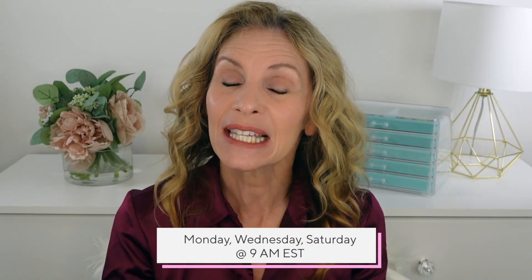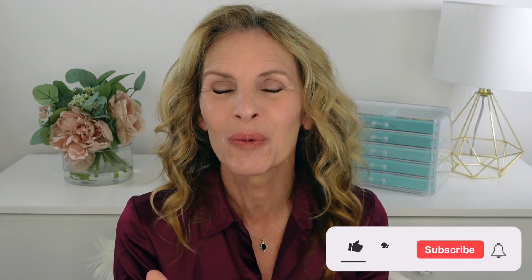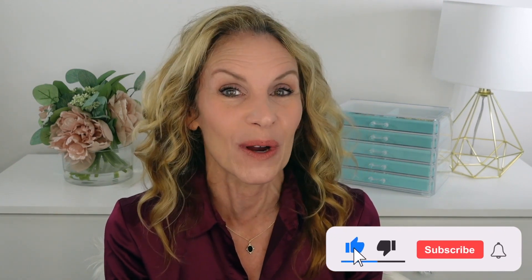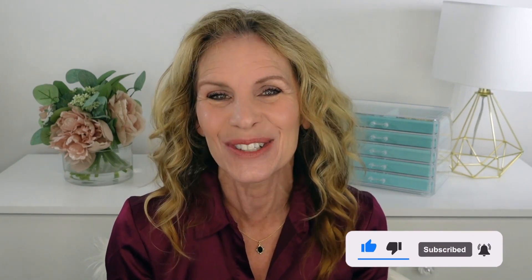Remember I upload videos on Mondays, Wednesdays, and Saturdays at 9 a.m. Eastern. Leave me a comment below if there was something you enjoyed from the video, or if there's a product you like to mix with your foundation to make it look more expensive. I love you all so much and I'll look forward to seeing you soon.